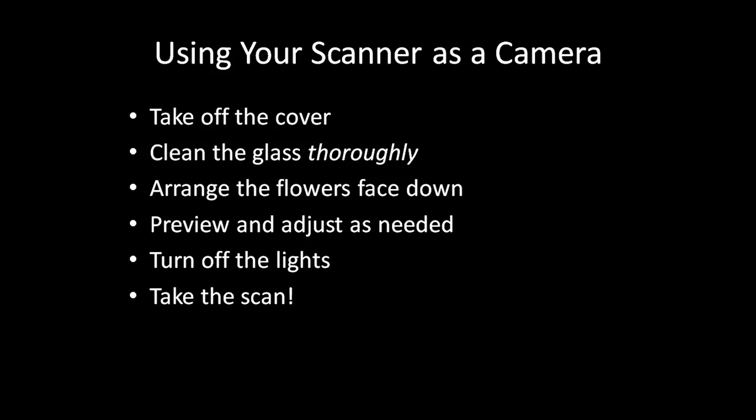Finally, turn off all the lights in the room. You want the room as dark as possible to create the black outline of the flowers. Then take your scan.